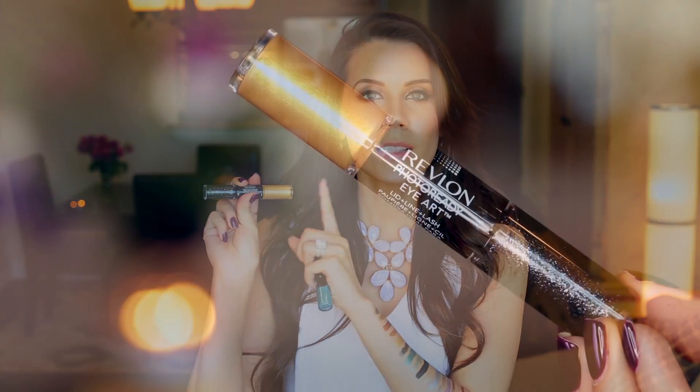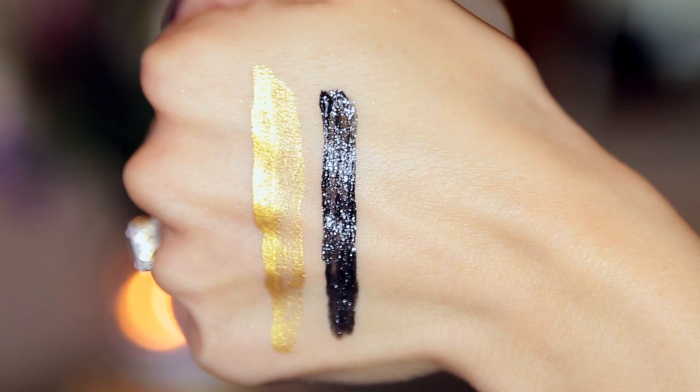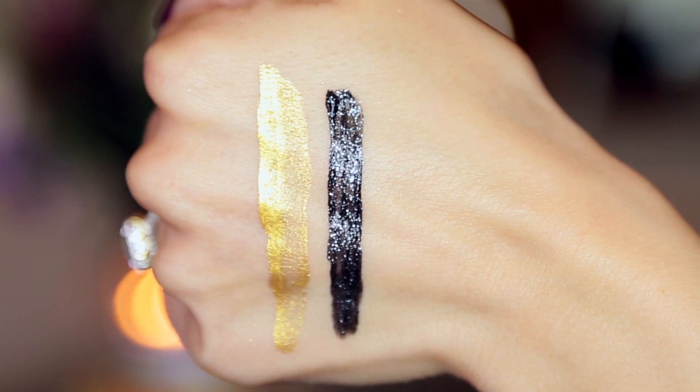My third favorite is because I'm obsessed with the glitter. I'm not really feeling the gold shade here because it is quite patchy and doesn't apply as evenly as I would like, but the glitter is so beautiful. For a dark glitter to be this intense and this opaque I am really impressed — this is better than a lot of the higher-end black glitter liners I have tried. This one is called Gold Glitz, but I'm not after the gold — it's all about the black glitter.